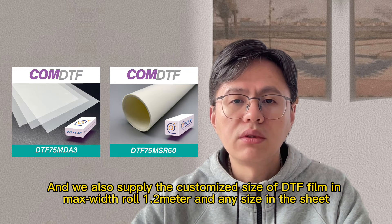We also supply customized sizes of DTF film, with a maximum roll width of 1.2m and any size in sheet.